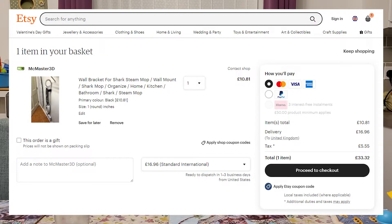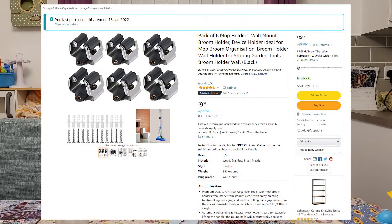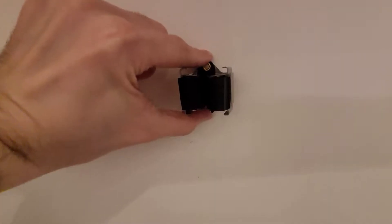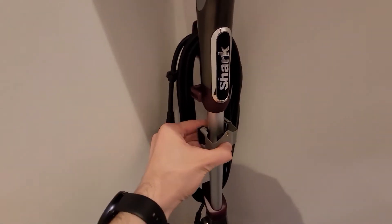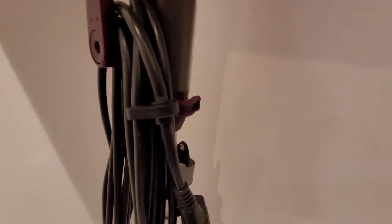I did find a 3D printed wall bracket on Etsy, but it was based over in America, so it would have cost £33 which is $45 due to international shipping. As a result, I built my own using some mop holders that I found on Amazon. The only flaw with these is that they don't stick out from the wall enough, and this basically means that the top handle of the Shark Steam Mop would hit against the wall still. I could have used a wooden block here to push it out, but instead decided to use nylon spacers.